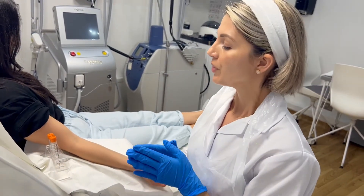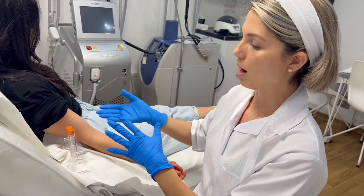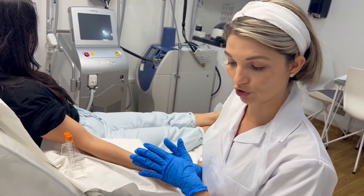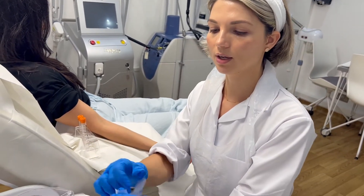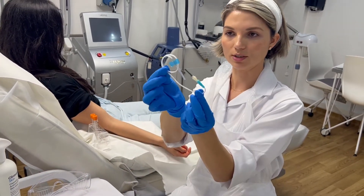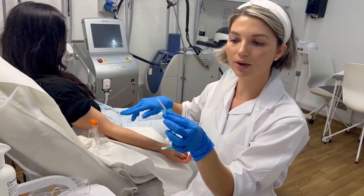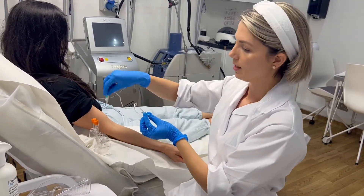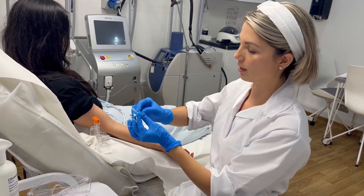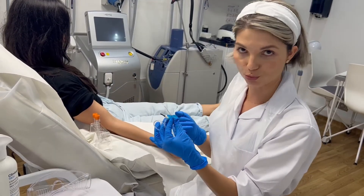I also have my two blood tubes here that I'll be using for the procedure. I also have my very important butterfly needle — this end is what I'm going to be inserting into the vein to draw the blood, and the other side I'll be inserting into the tube. It works like a vacuum, literally helping the blood to flow into the tubes.